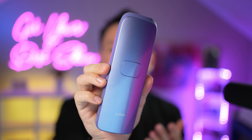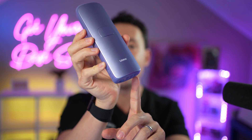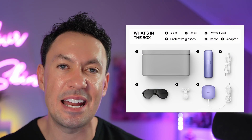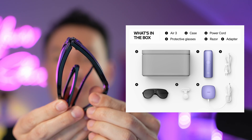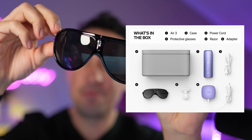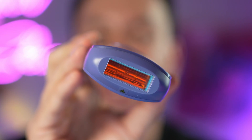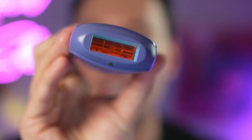This is the Ulike at-home IPL hair removal system, and it's awesome. It is a corded device that comes with a power kit you plug into the wall, because it needs that level of power — it's a powerful device that targets and removes hair effectively. It comes with the device, a couple razors, and some very compact sunglasses to help protect your eyes during treatment. This is the business end of the device, which features a sapphire window that transmits light to your skin and conducts heat away from your skin after the flash.